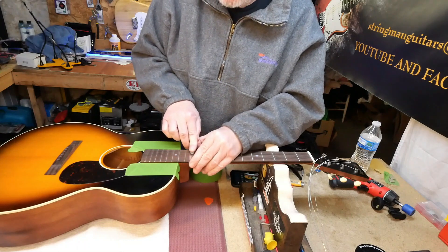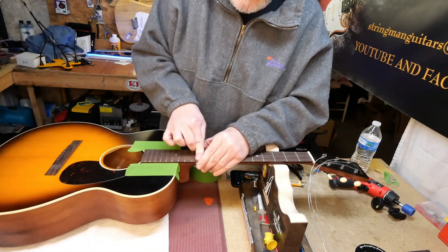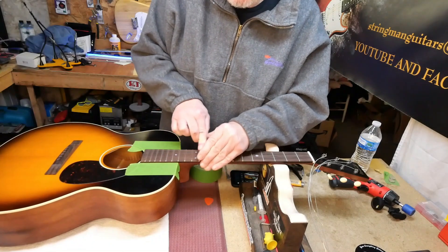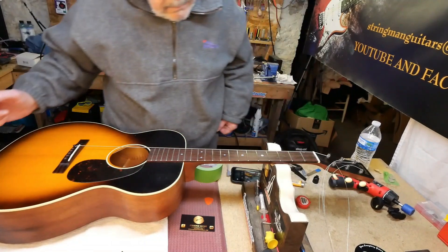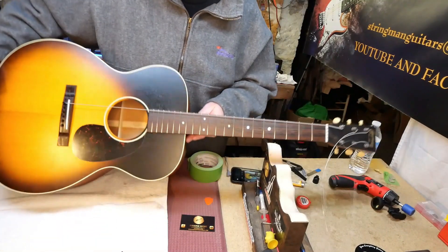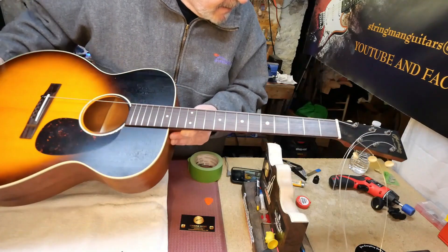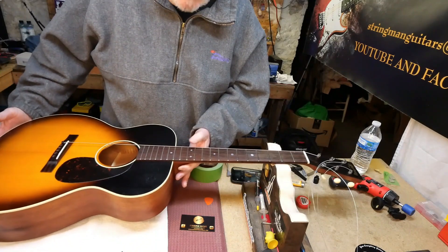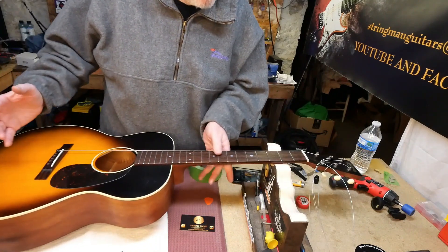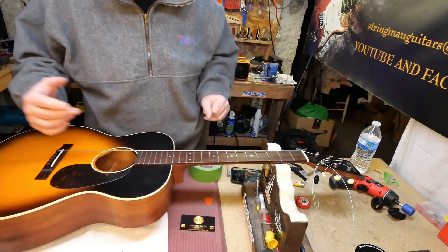Okay, that way whenever you're bending you won't feel the grittiness of the frets. You can see how nice and shiny those frets turned out, and how much better the fingerboard looks now that it has some oil rubbed into it. It expels what it doesn't need.